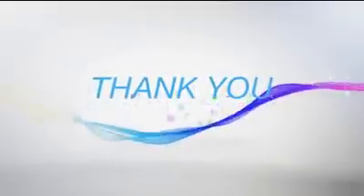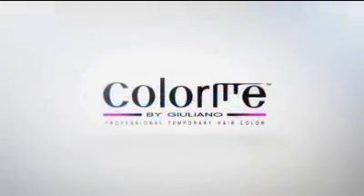Thank you so much for taking the time to learn about Colour Me Professional. We look forward to creating new looks with you.